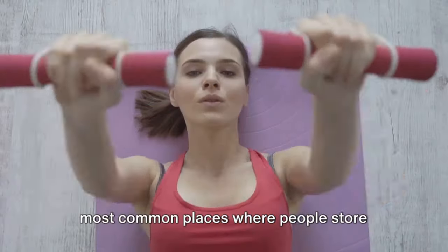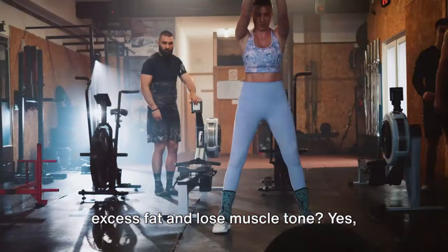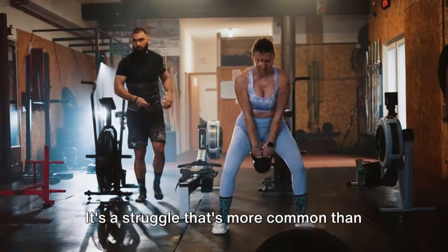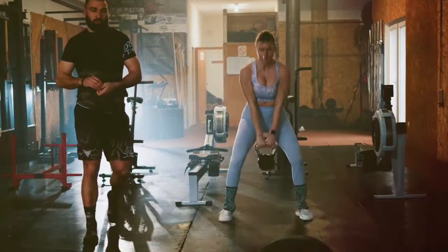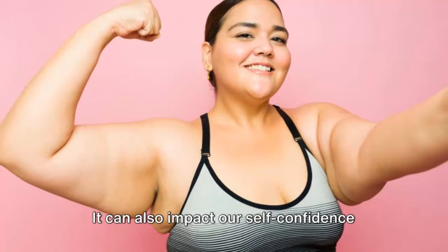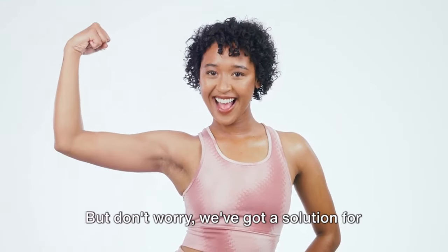Did you know that the arm is one of the most common places where people store excess fat and lose muscle tone? Yes, that's right. It's a struggle that's more common than you think. Many of us grapple with flabby arms, and it's not just about aesthetics. It can also impact our self-confidence and overall health. But don't worry, we've got a solution for you.